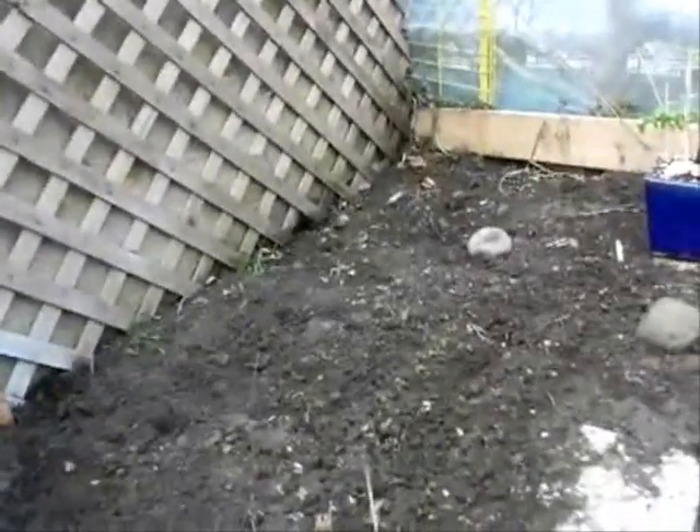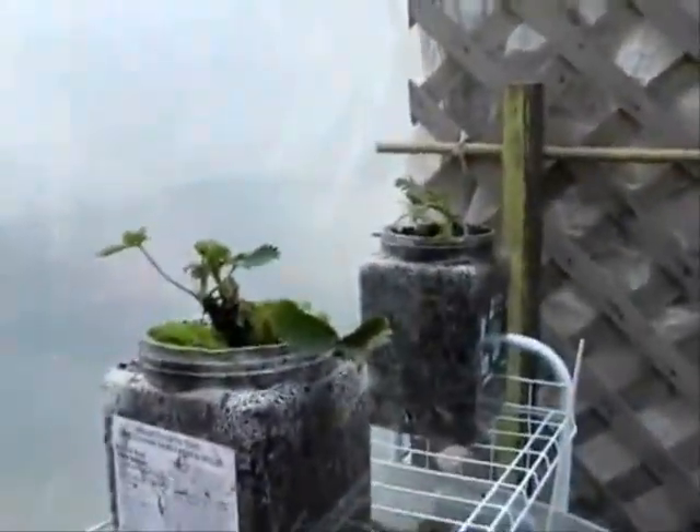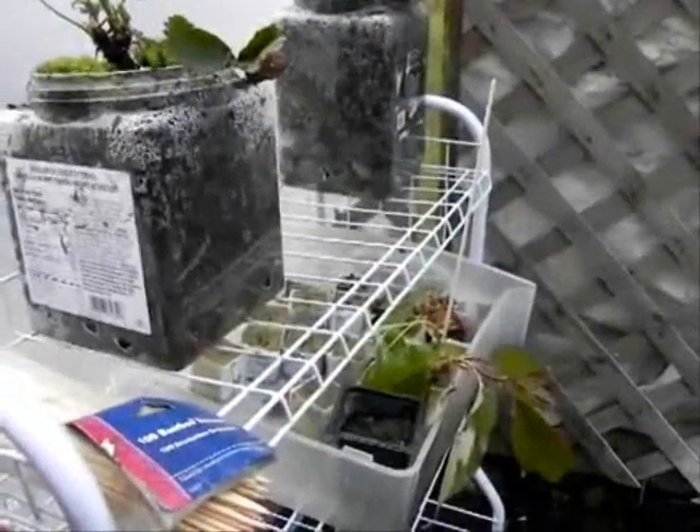Radishes and cucumbers have come up over there. There's our blueberry bush, and we have our strawberry plants up here, and our seedlings starting out there.